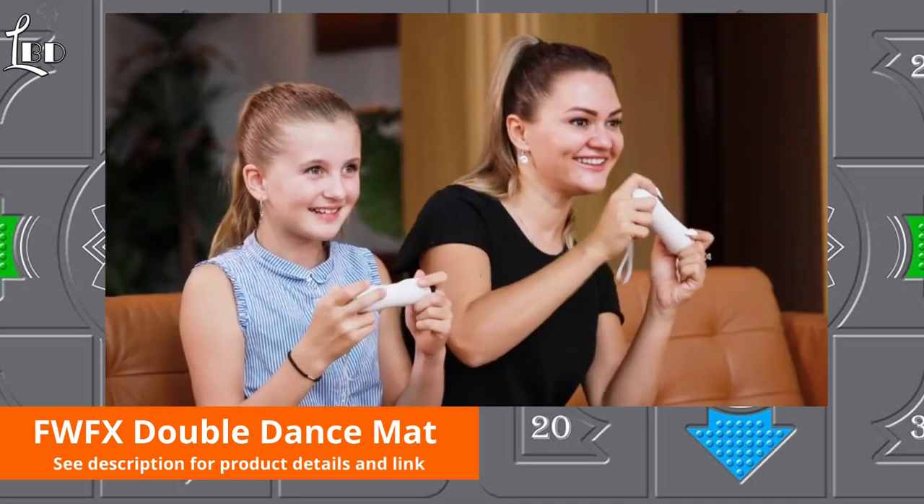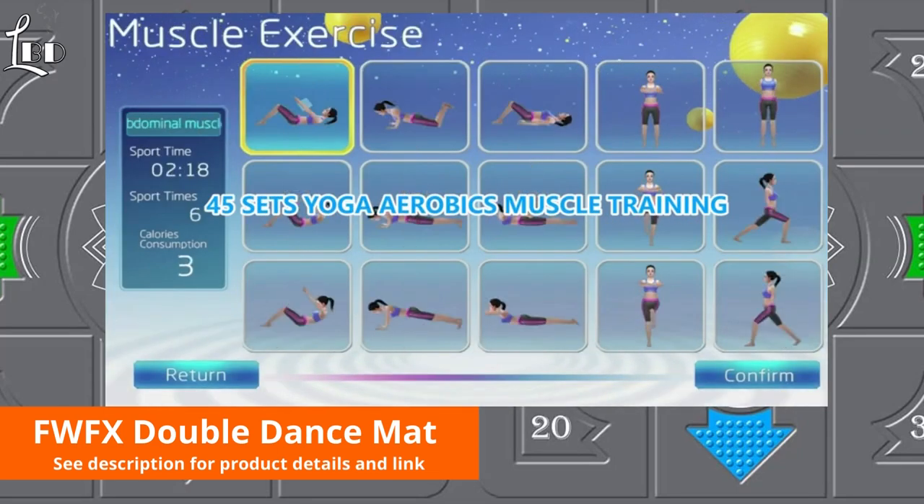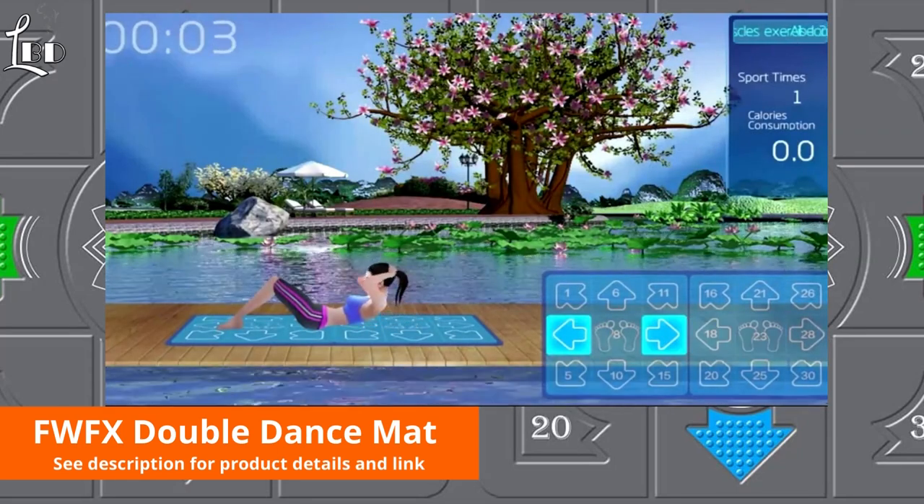You can use the wireless handle controller to operate the game, and the intelligent voice broadcast function helps you learn yoga better as you are guided through various yoga poses.